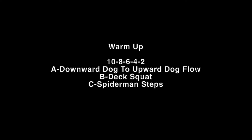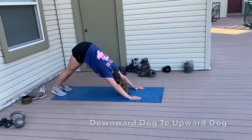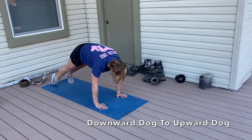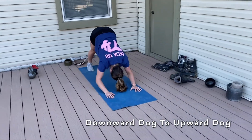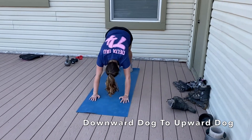This workout is for Wednesday, April 29th. Our warmup is a 10-8-6-4-2 rep count of a downward dog to an upward dog flow. Make sure your hips and knees stay hovered at the top into that upward dog. You're trying to stretch out your calves and your hamstrings by driving your heels down into the ground.